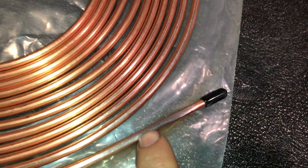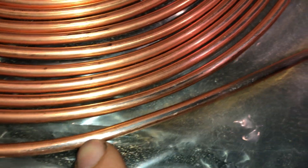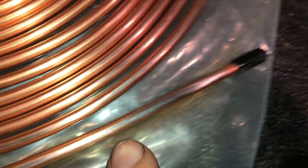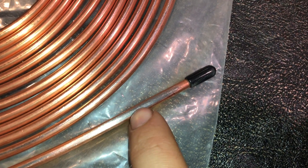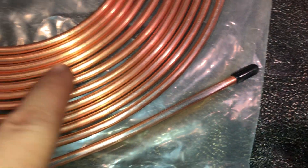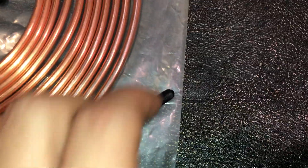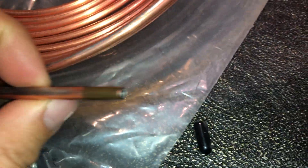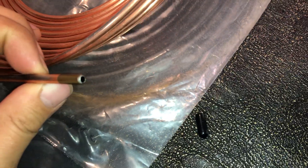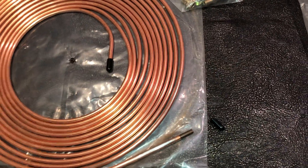Grab some sandpaper, sand the side of it — you can see it's silver underneath, like a copper plating. Real nickel copper brake line is not silver; it is the same coppery looking color all the way through. On this here, it's just the outside that's plated. You can see the inside is also silver, so very misleading, very deceptive.